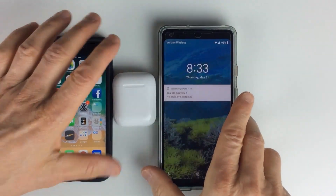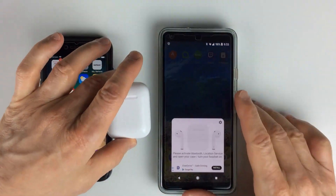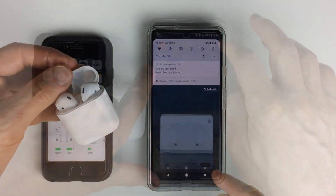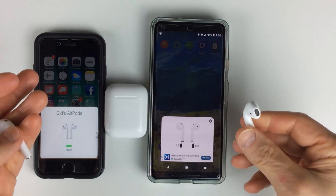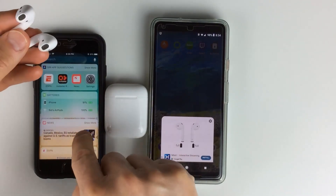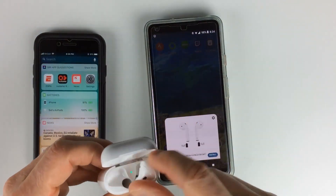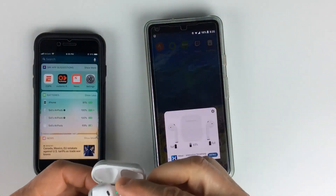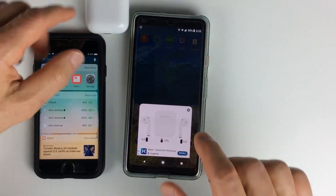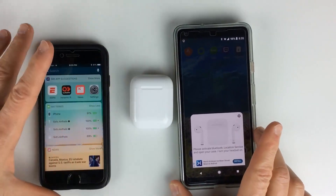For Android there's an app called Air Battery. You need to activate Bluetooth — and now it's connected and working. Let me put these back in the case to see the difference in battery life. It's showing 65% versus 69%, so it's not quite as accurate with Android, but close enough.